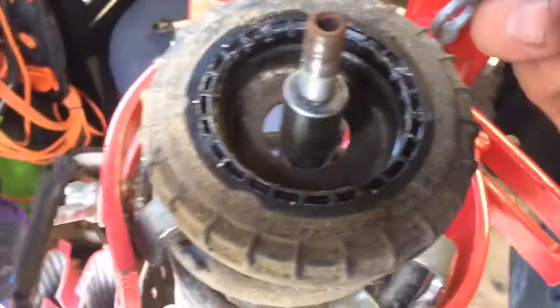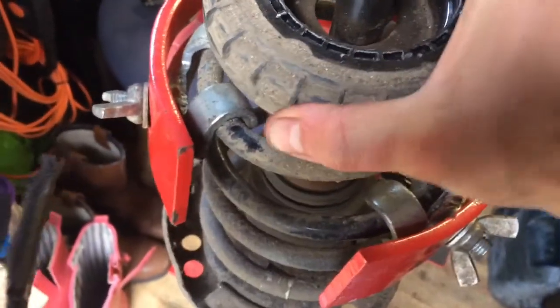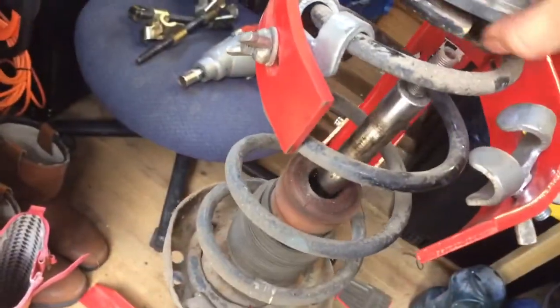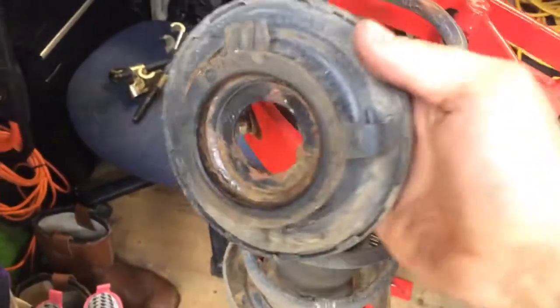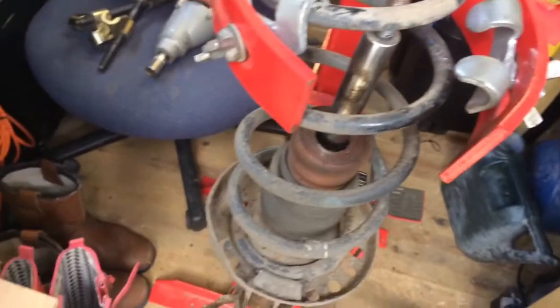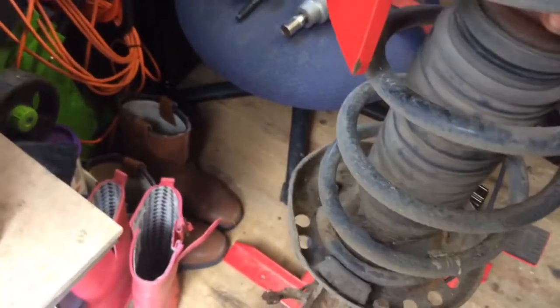Take that piece off, just remembering the order of what you're doing. It's got a sort of twist-on twist-off action on this piece. There we go — now we will take the old boot out. That's the old bump stop.